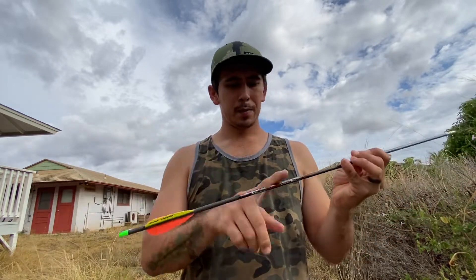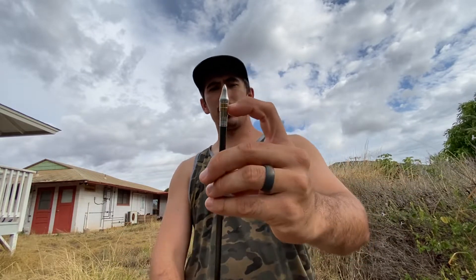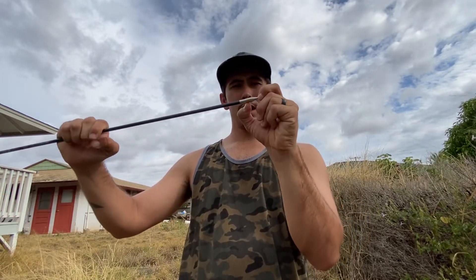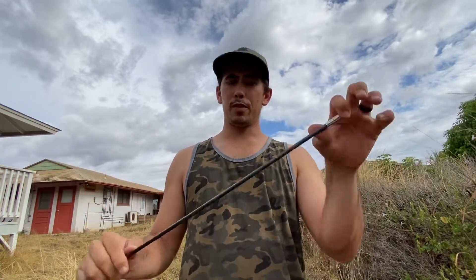First arrow is a 479 grain Victory RIP 300 spine. Each one of these little brass circle things is 20 grains, so I've got a 140 grain point with a 60 grain insert — 200 grains up front.